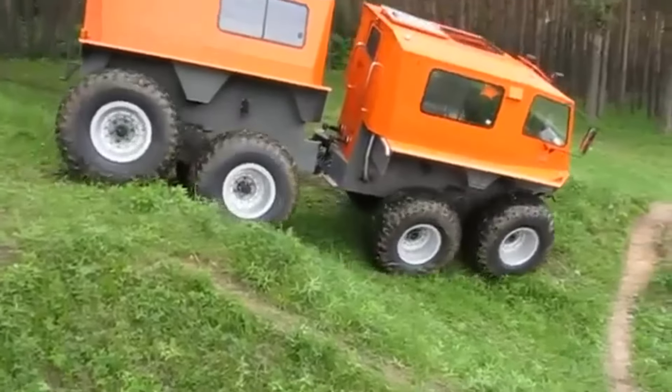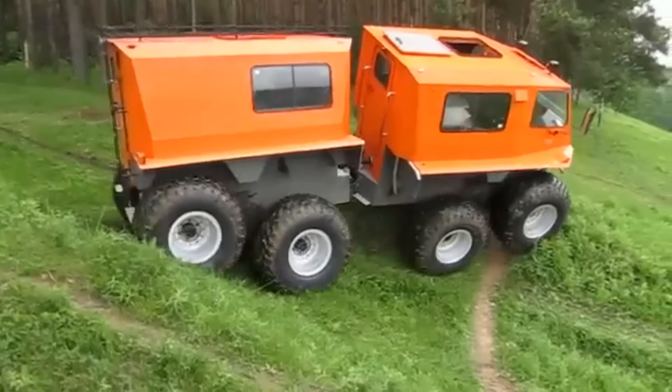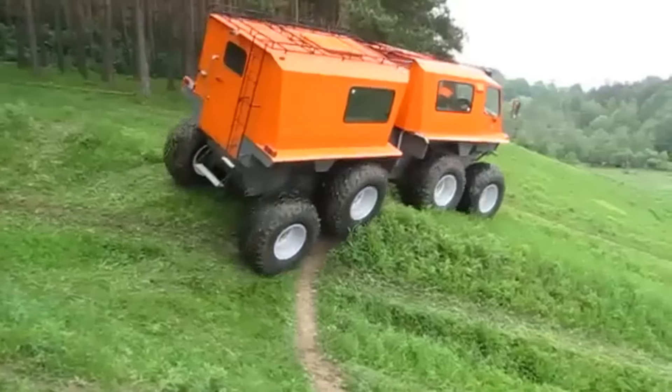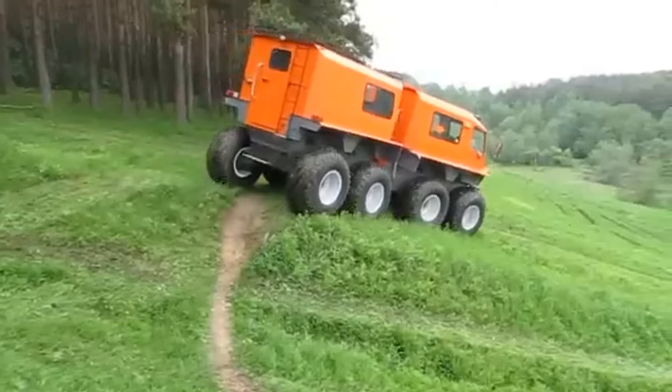The ground clearance reaches 530 millimeters. The maximum angle of climb that can be overcome is 40 degrees, and the maximum speed is 50 kilometers per hour. The carrying capacity of the all-terrain vehicle is 2,000 kilograms.